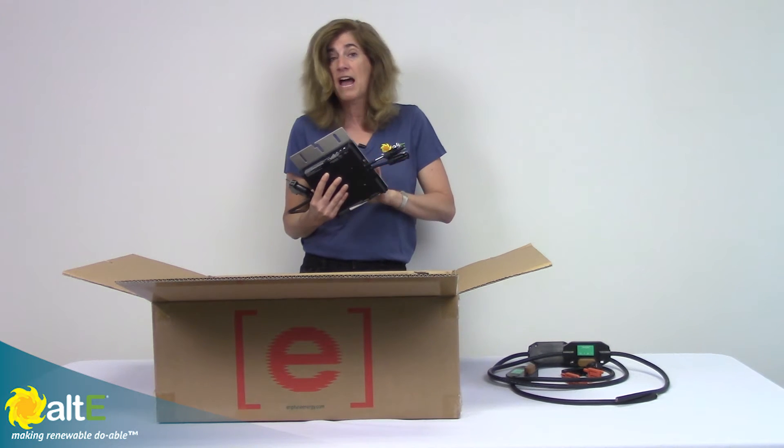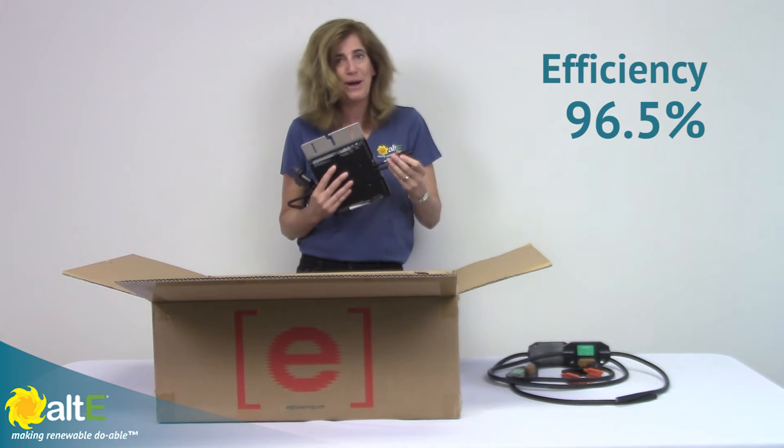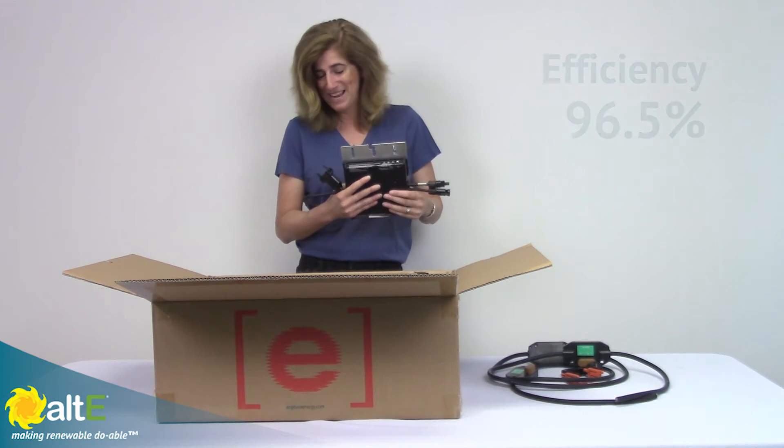These are really very efficient — 96.5% efficiency — so a lot of the power that goes in comes out as AC.